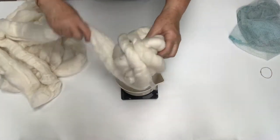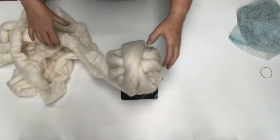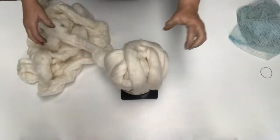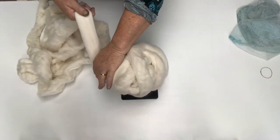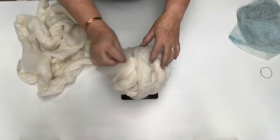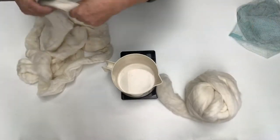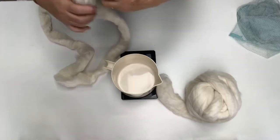You'd be surprised how much fiber it takes to make it up. I usually weigh a minimum of about 115 to 120 grams, and I always pull it apart — I don't cut it. So that's 119 grams, and then I just put them aside until I've got as many as I want.